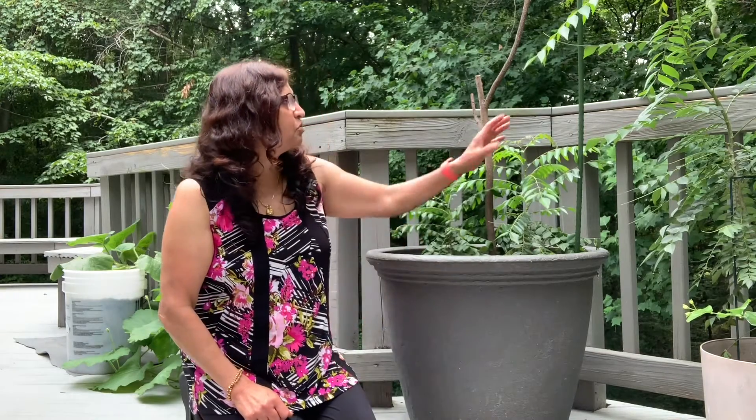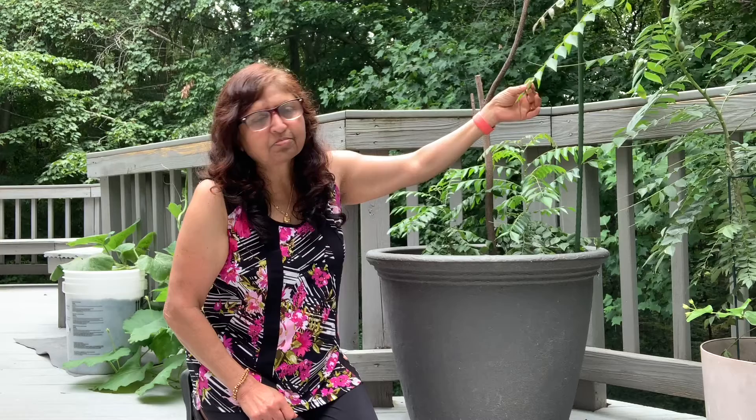Hi friends, namaste pranam badanay — India and all around the world. I'm Ayurvedic doctor Neelam Chudasma from Washington DC, USA. Today I'm going to show you this plant — what is this plant?